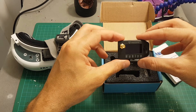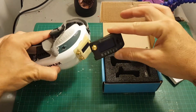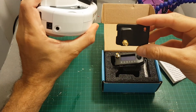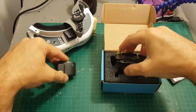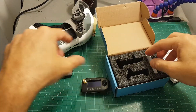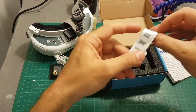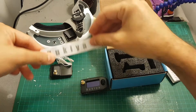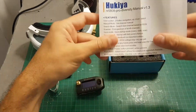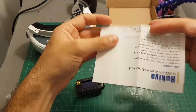Inside the package we're getting the main core, which is going to be on the right side. The left module is where the head tracker motor is supposed to be connected. We also got the wire that connects the two modules, a sticker for the front of the goggles, and the instruction manual.